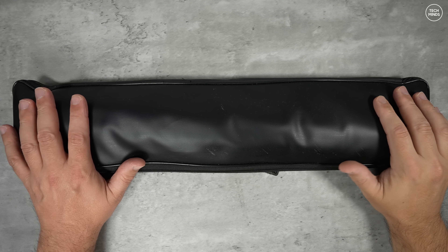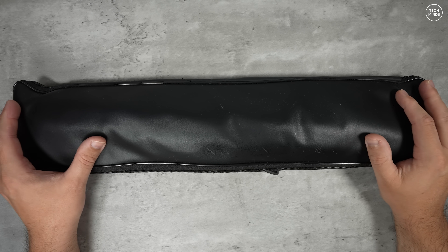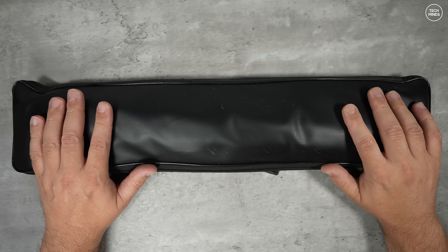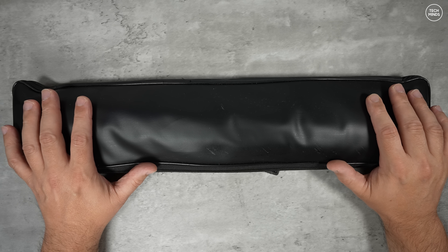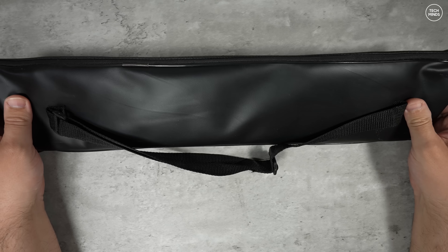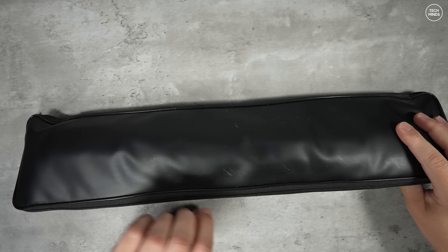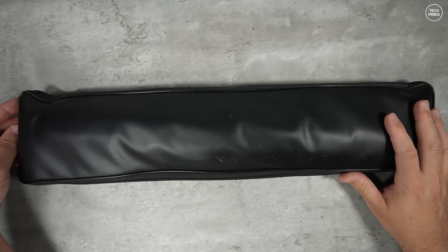Hi guys and welcome back to another Tech Mines video. Here we have another antenna to show you, and this one is similar in design to others I've shown in the past. However, this one comes from the manufacturer who makes the Q900 and the PMR 171 radios I've also shown on the channel before.